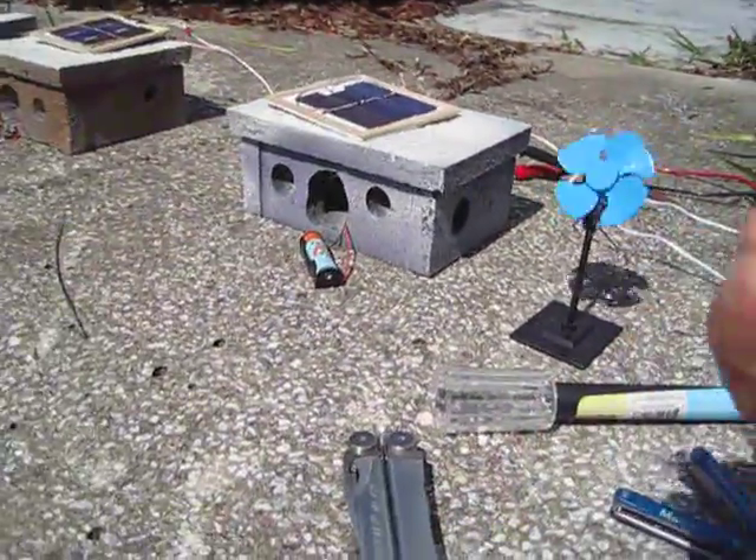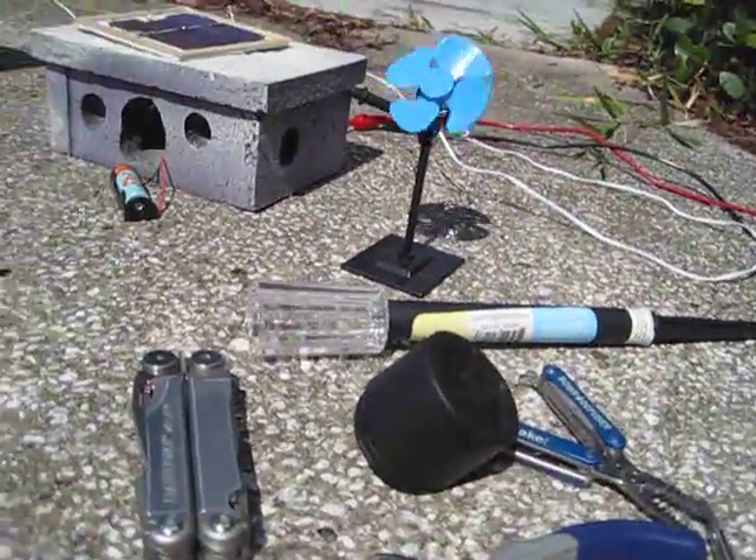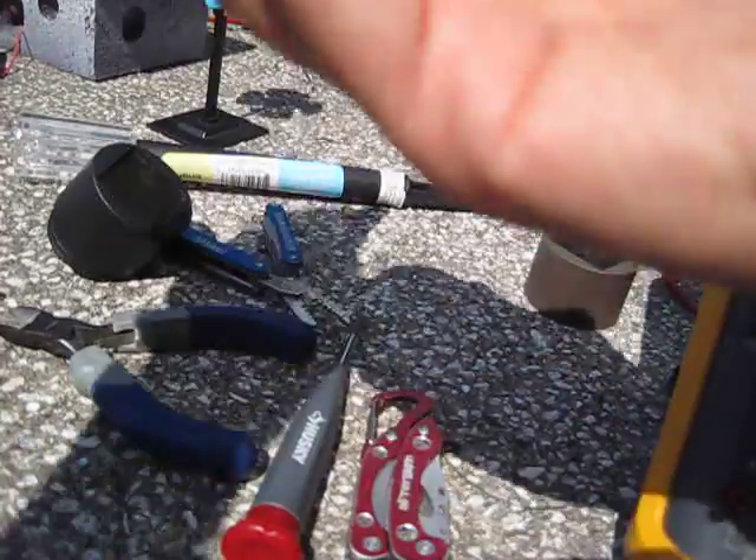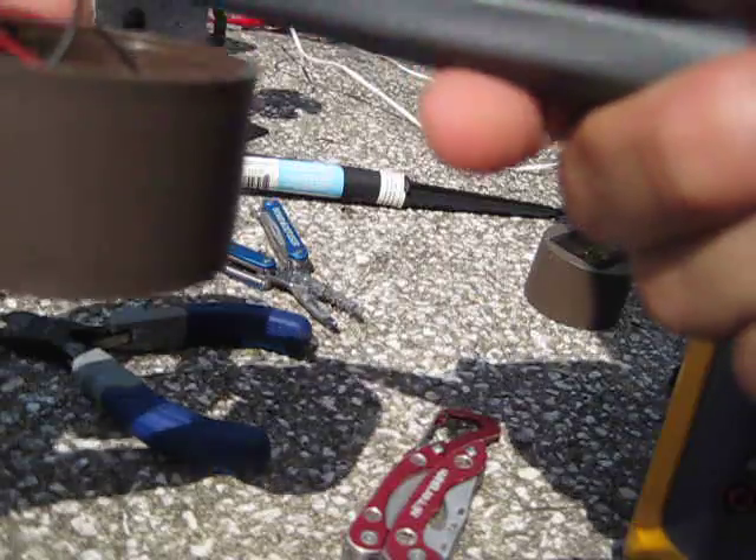These are the landscape lights that I've hacked to build these. Now I'll show you how this works out. Got the landscape lights right here — I'll tear this apart and show you what I have here.